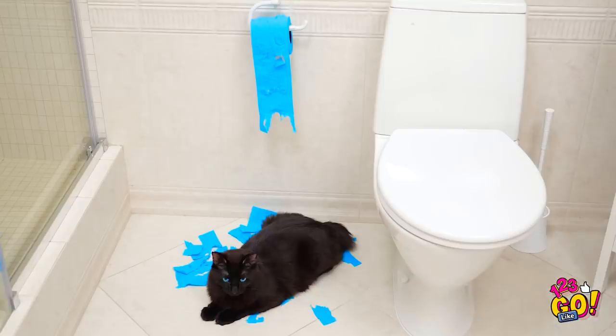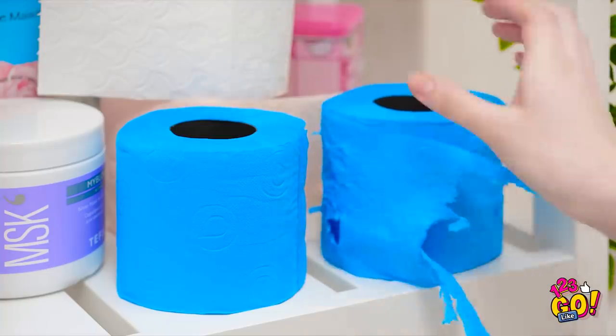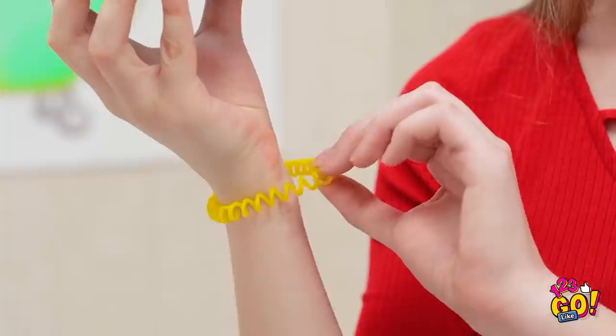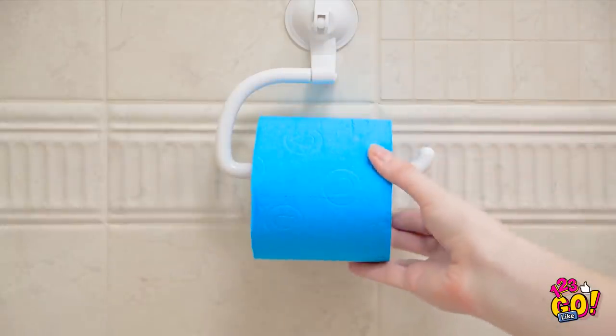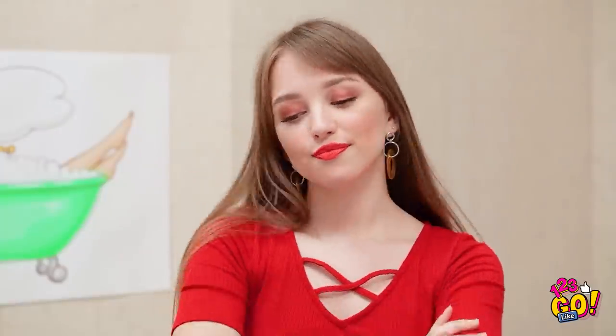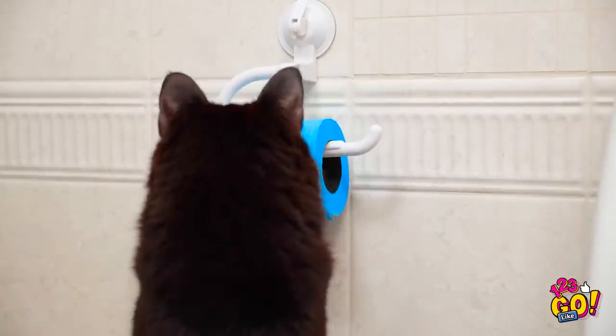Whiskers, no! Maybe not all hope is lost. I just may have the perfect idea. This time, slide your hair tie on top. Whiskers can't pull it down now! Yes, it's totally working! Brilliant!